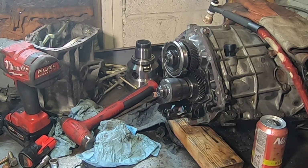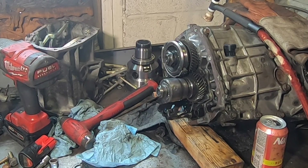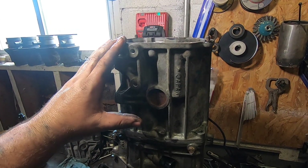Output is now locked to the front pinion shaft. This is now officially a front-wheel-drive or mid-engine Subaru trans.